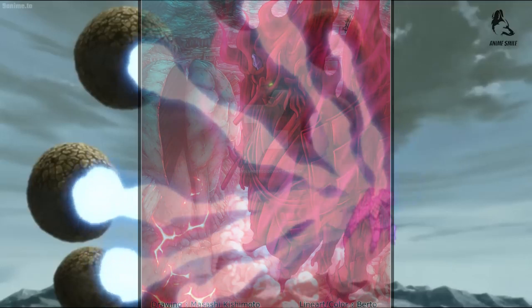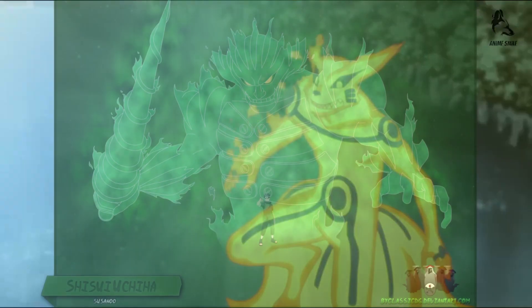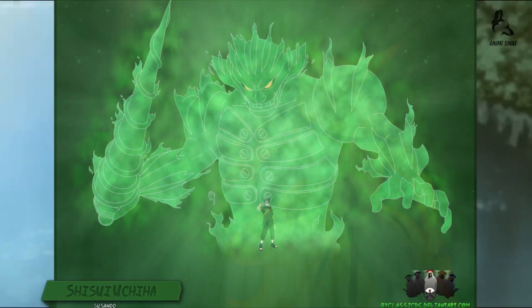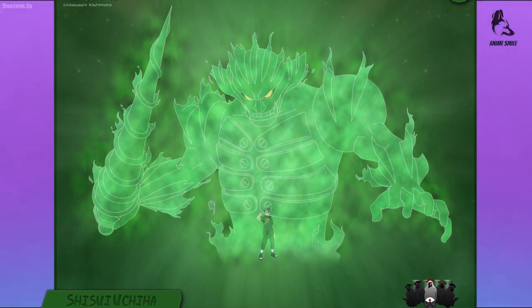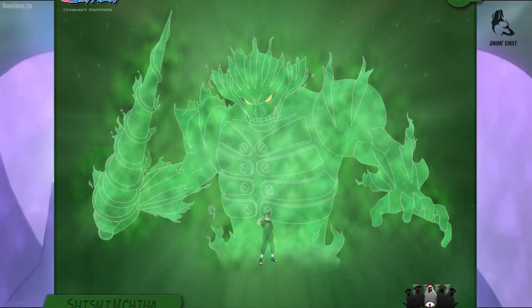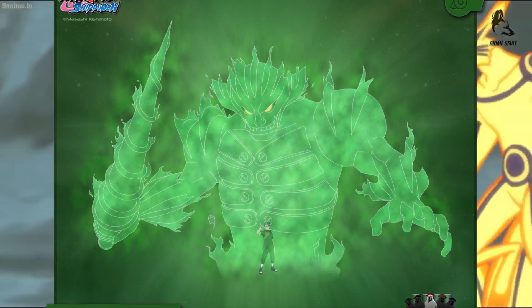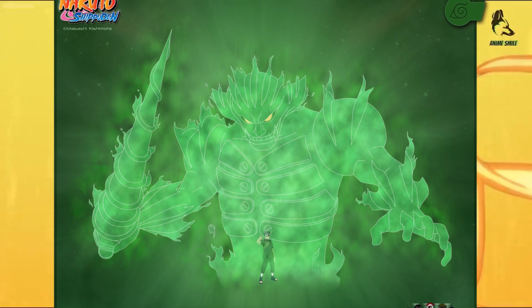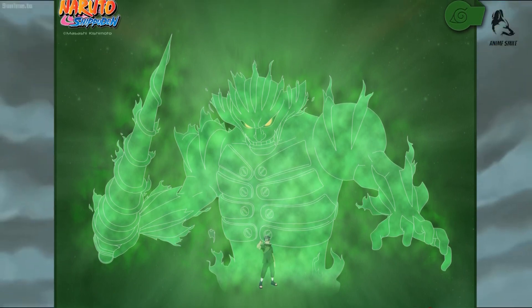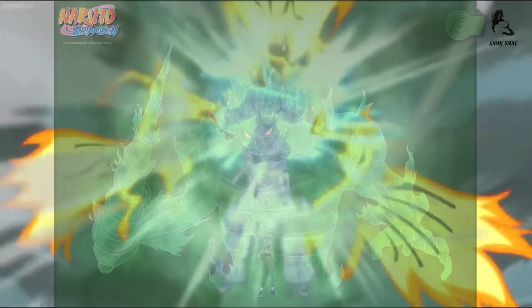Kakashi Hatake's Susanoo is light blue in color and has only been seen in a complete body form. It had the characteristic Tengu nose, a forehead protector-like plating on its head, two locks of hair falling on either side of its face, a hole in its chin, and a vertical mark extending across its left eye — similar to Kakashi's own signature scar. It wields a katana, but its most notable weaponry are the Mangekyou-shaped shuriken that can warp away targets on contact.